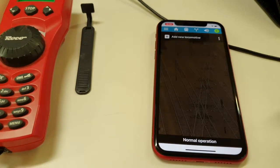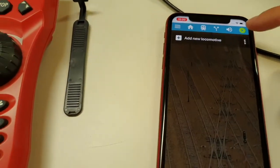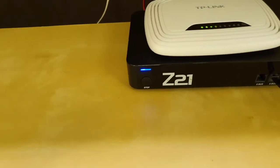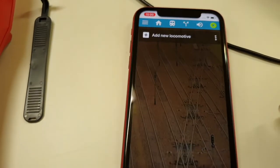Now let's see if it's working. If I press this button we go to track power off, and on the Multimouse we also see it's in stop mode. On the Z21 common station we see the blinking blue LED, which confirms it's working. I press the button again to get normal operation back.